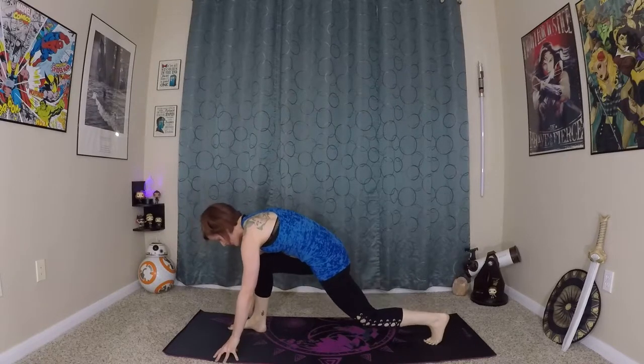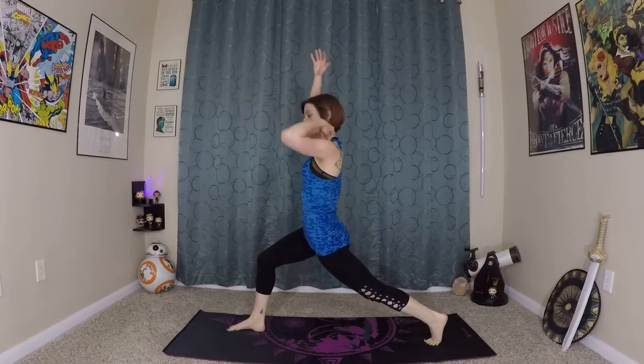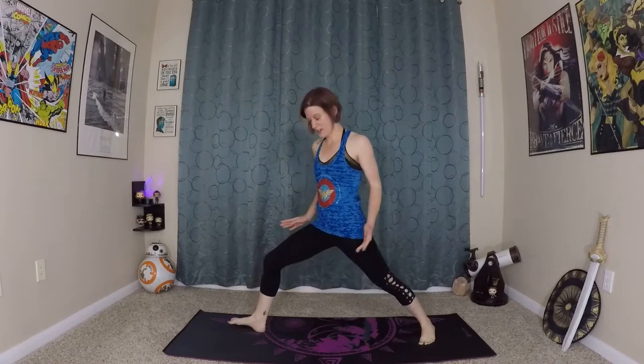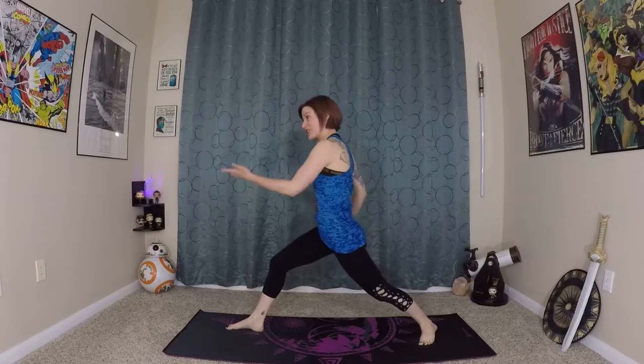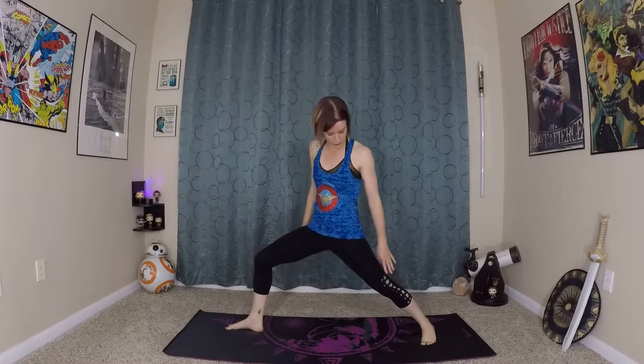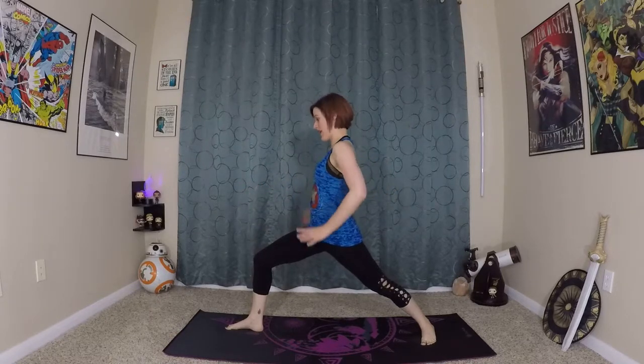Inhale here, prepare. Exhale, bend the back knee, roll yourself in and up, coming to a high lunge to prepare. Now from here we are going to come into our warrior one — ground the back foot naturally, kind of at a diagonal position. Now from here, you want to keep your hips more diagonal. You will hear a lot of teachers say to turn your hips forward, but that is really going to torque your knee. So keep that natural diagonal angle in your foot, knees in line at the same angle, and hips are more open to the side.